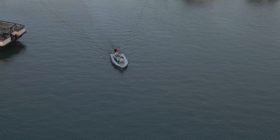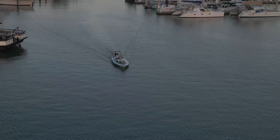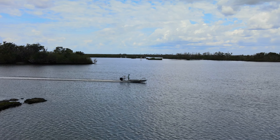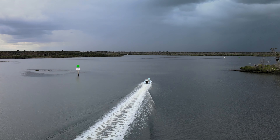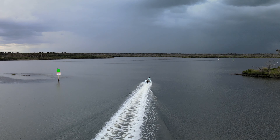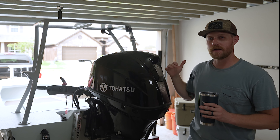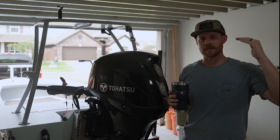Now I get asked a lot how I feel about this motor — do I like it, do I hate it? And to be honest, I absolutely love it. It has a five-year extended warranty, it has the best in-class power-to-weight ratio, and for someone that spent their life on the sea, it is a workhorse. I know it's going to get me home at the end of the day.